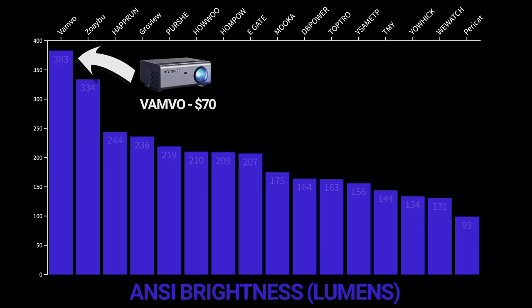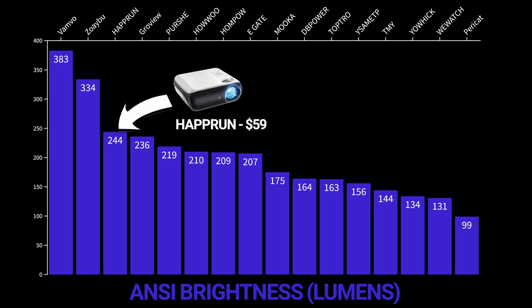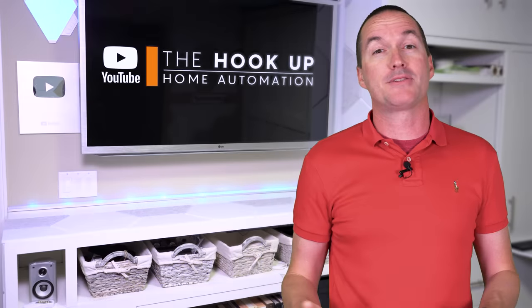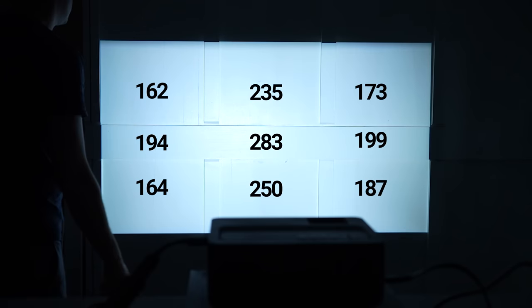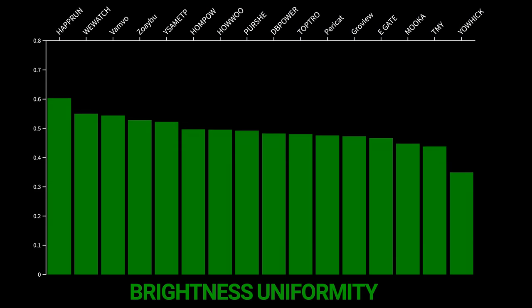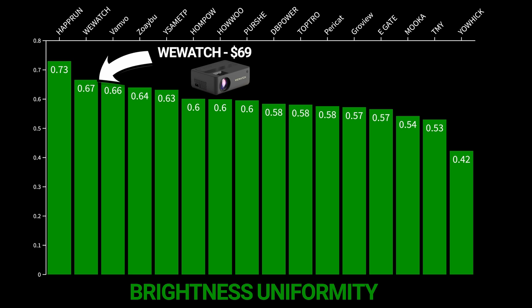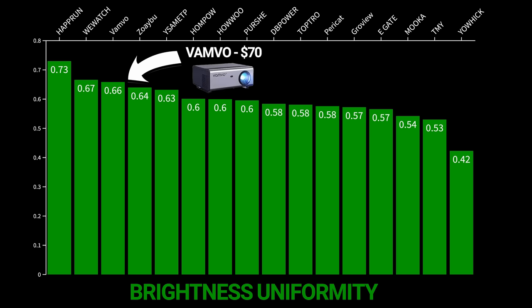The best brightness in this new batch comes from the Vanvo with 383 ANSI lumens, which is the most I've ever measured from a sub-$100 projector. Second was the Zoiboo with 334 ANSI lumens, and third was last year's overall pick, the Hapron, with 243 ANSI lumens. Testing this way also lets us calculate brightness uniformity, which can be an issue where the center of the image is very bright but the corners are significantly dimmer. The best brightness uniformity came from last year's winner, the Hapron, with 73% uniformity, followed by the Wii Watch, and third was the Vanvo — pretty impressive for the brightest projector.